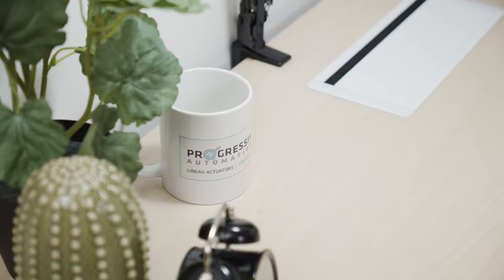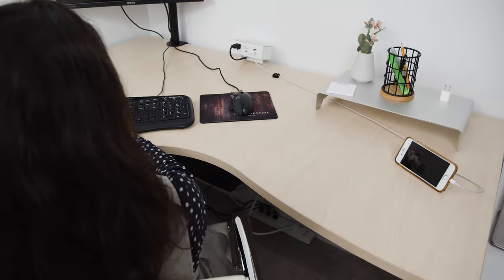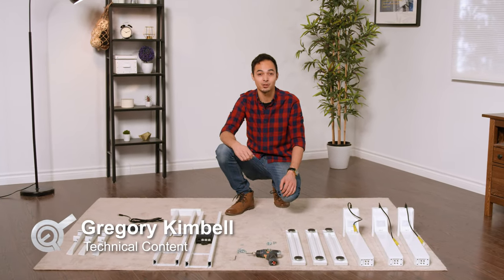Hi there and welcome to another assembly video for our L-shaped standing desk, the corner riser. Today, we'll take you step by step through putting this desk together, ensuring you can start using your new desk as soon as possible.